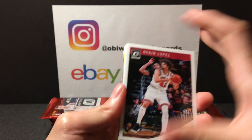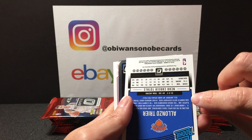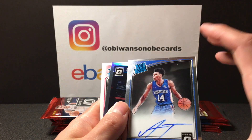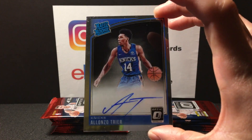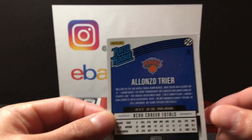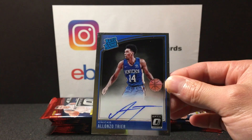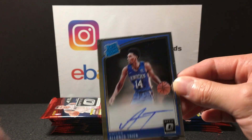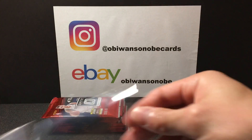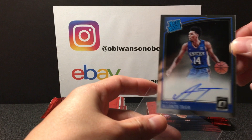Cracking them packs, here we go. Robin Lopez — and Alonzo Trier is our autograph! Nice, on-card rated rookie Alonzo Trier, not numbered, just a base but Trier is actually playing pretty well this season. Have high hopes for him, so it's a pretty good one so far. Definitely been a Knicks box.